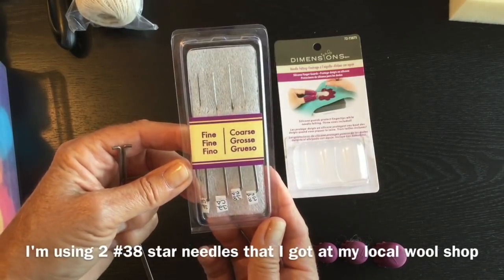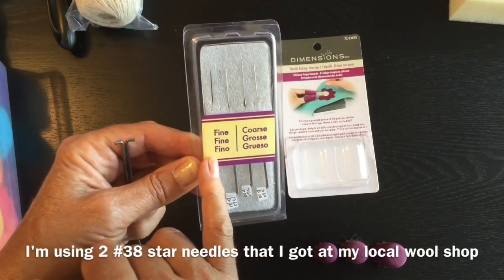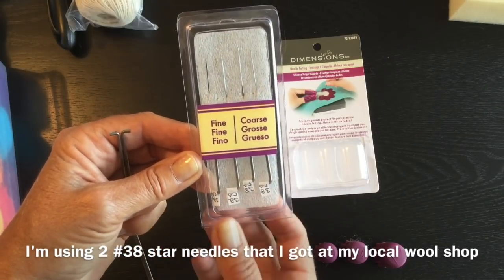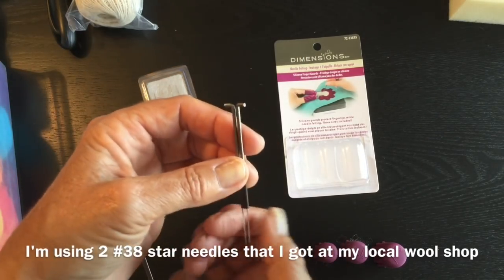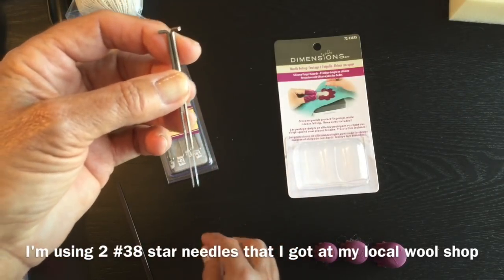Now let's talk about needles. There are many different needles you can buy. These particular ones I bought from Michael's craft store and they come in a fine and a coarse, which is equivalent to about a 32 and a 38. My favorite needles for this project are a number 38 and they're a star.